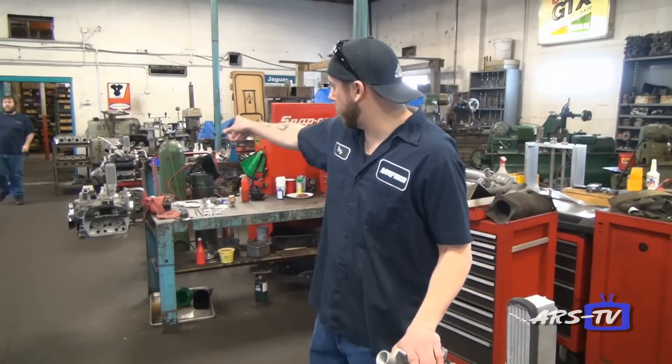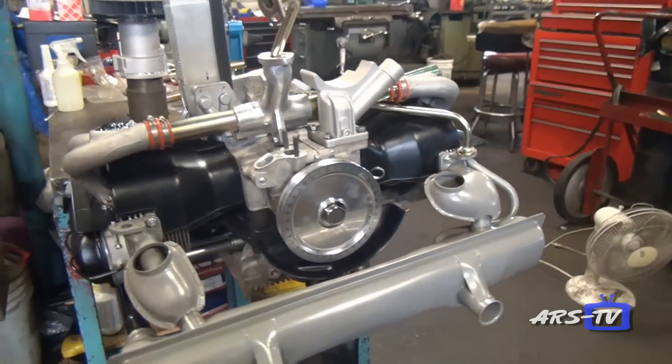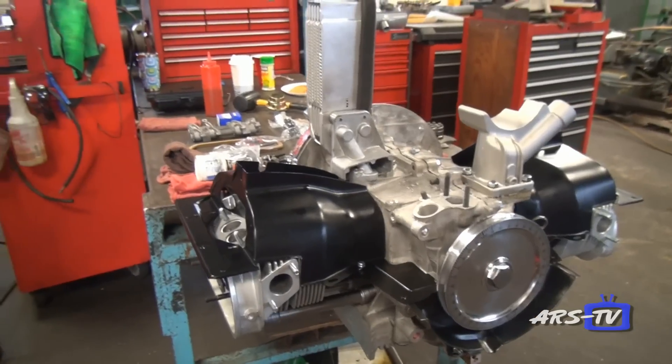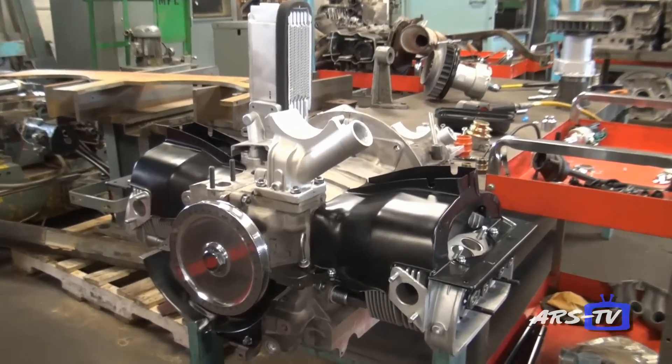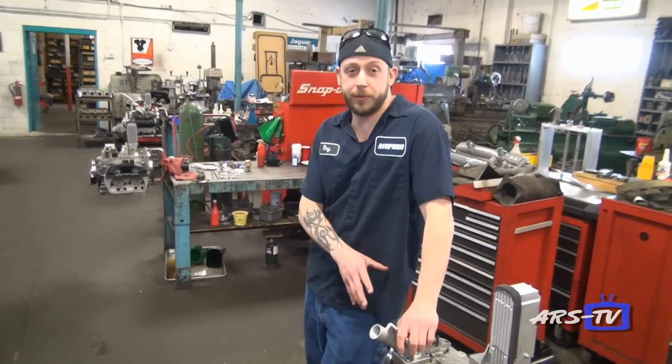Here we have three engines that we're working on right now that are going to be going to Canada. These are actually used as water pumps. They're made by a company up in Canada, mounted to a trailer, and adapted to pump water for fire engines. These three engines are going to Canada, and this is our fourth order with the company.